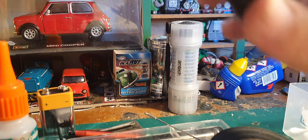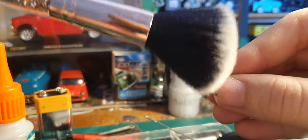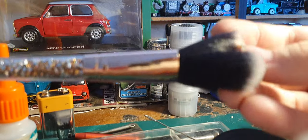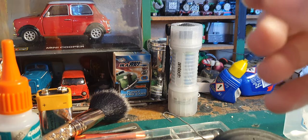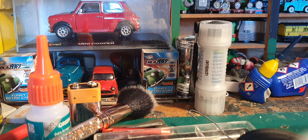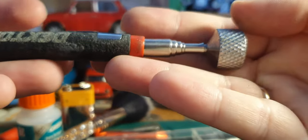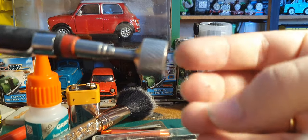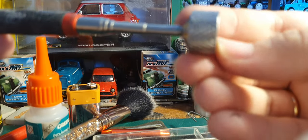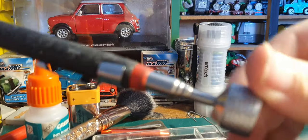A makeup brush - this nice fluffy one I got really helps for dusting off loco bodies. It's nice and soft so it's not going to affect the paintwork. And something magnetic - here's a magnetic pickup tool which is usually used for the auto trade. This could pick up a piece of handrail or something you've lost on a carpet, since it's magnetic.